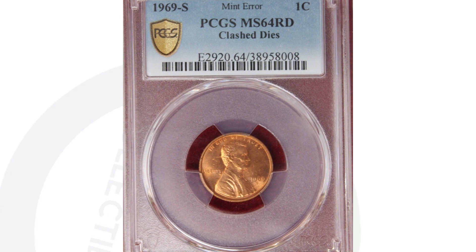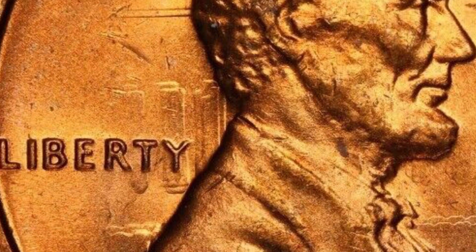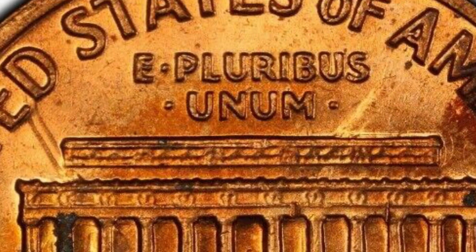Here is a 1969 Lincoln Cent that sold for $147. It has a die clash. Looking at this PCGS TrueView image — when you grade coins with PCGS you can select the TrueView option for high-quality images — you can see the pillars and the reverse design coming through on the obverse of the coin. That is a clashed die. You can also see the outline of Lincoln on the reverse. This coin sold graded Mint State 64 for $147.